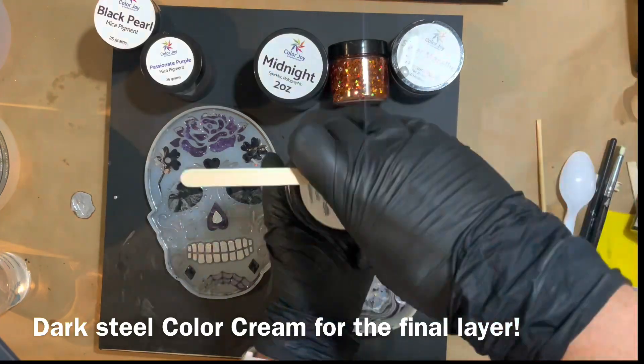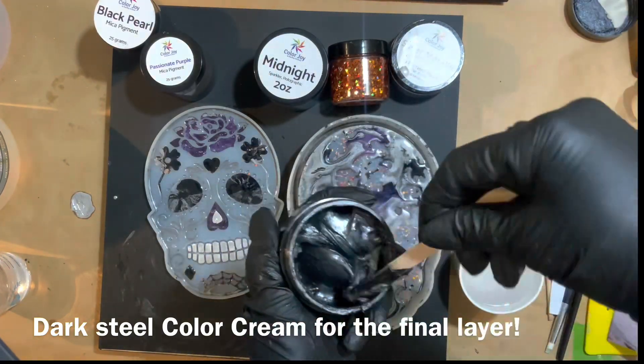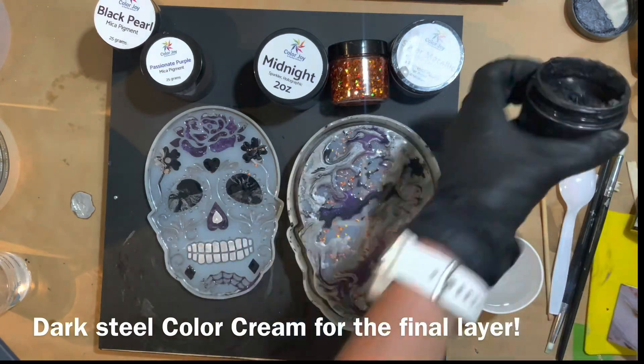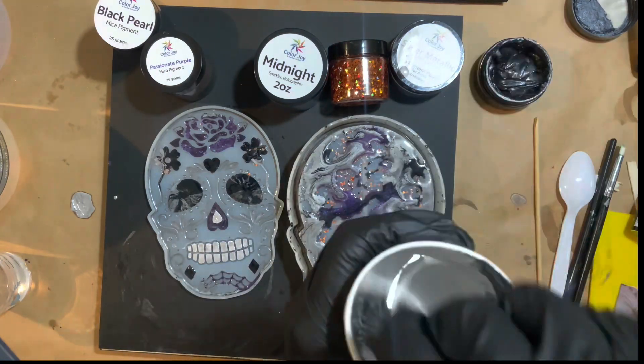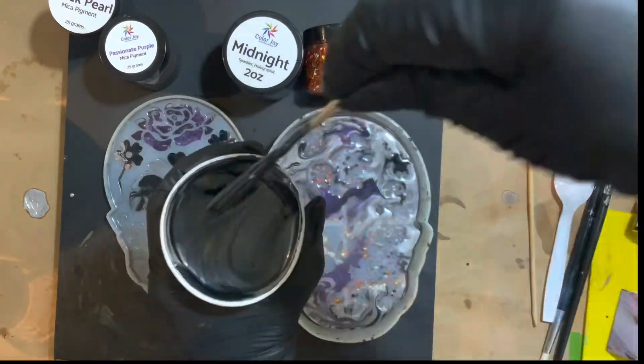So this was the next day. I did let all that other resin and the paint marker completely dry and cure before coming in for our final application with the dark steel here to fill out the rest of the mold.